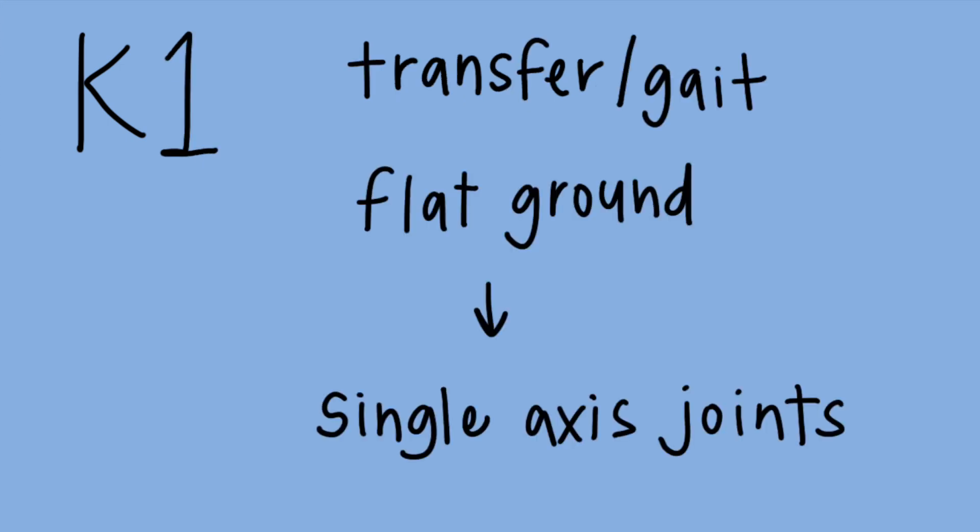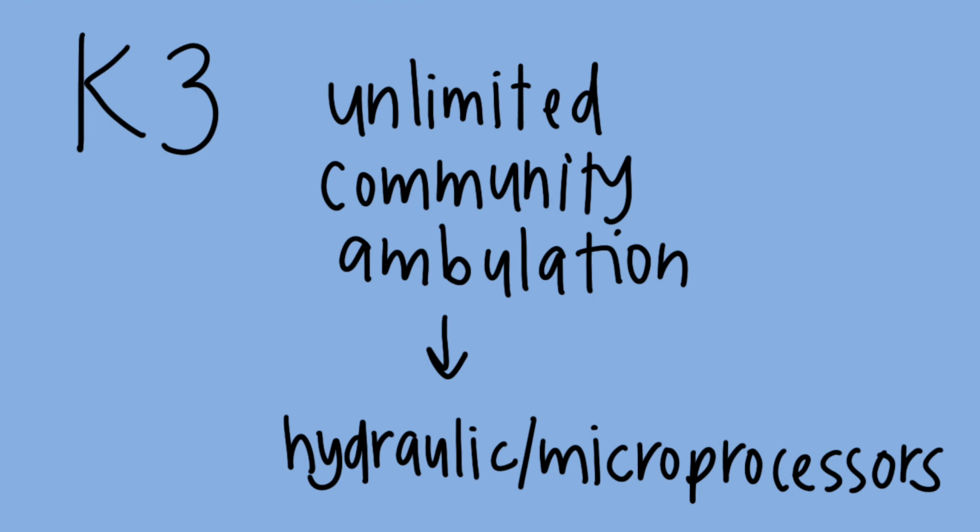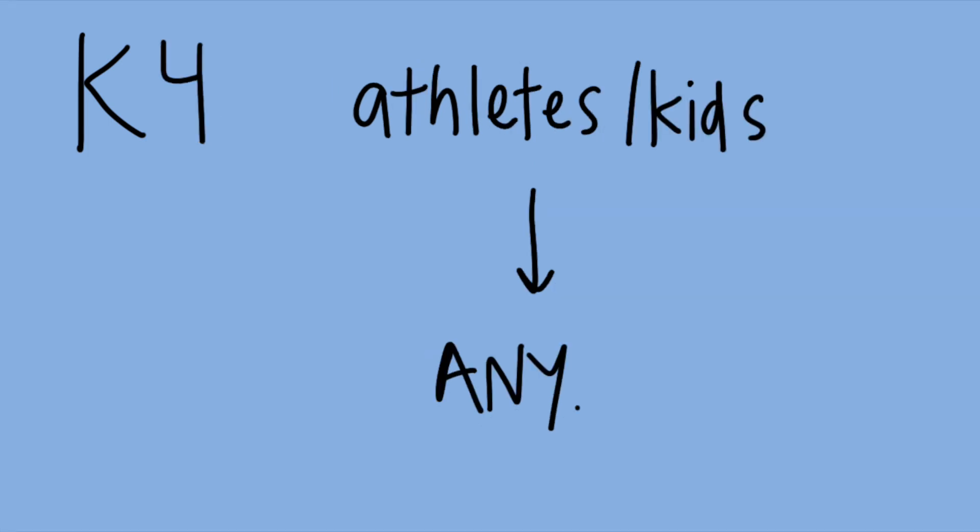The type of parts chosen for the patient depend on how functional they're expecting to be and what activities they need them for. Medicare has a system called the AMPRO. K level 0 are unlikely to be able to use a prosthesis at all. K level 1 may be able to transfer or ambulate on flat ground and could use single axis joints at the knee or ankle. K level 2 are limited community ambulators who can navigate low barriers like a curb, and they're eligible for polycentric joints with a little bit more mobility. K level 3 can do unlimited community ambulation and a little bit more than just walking — maybe some jogging or sidestepping — and they're eligible for hydraulic or microprocessor joints. K level 4 are usually kids, athletes, or really active adults who want to participate in higher impact activities, and they qualify for just about any type of joint or prosthesis they could want.